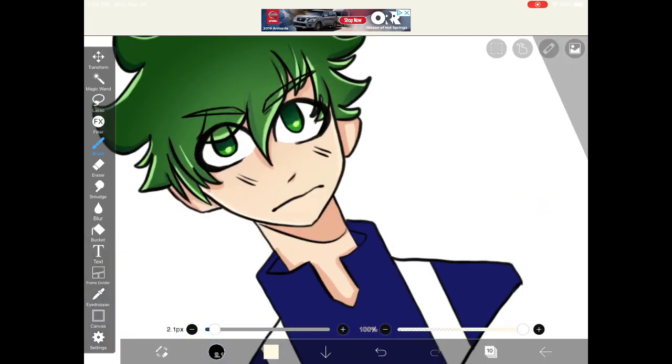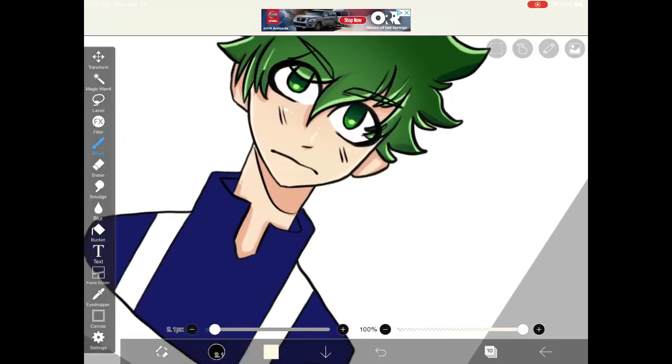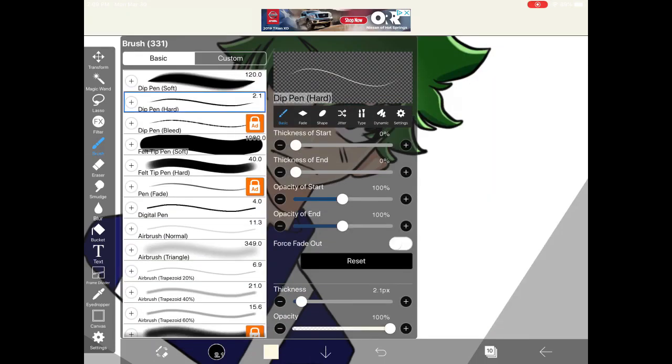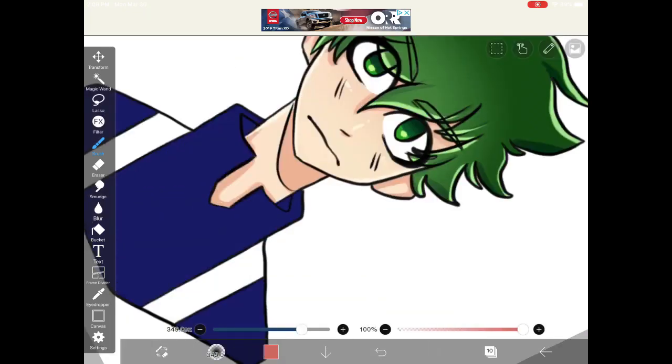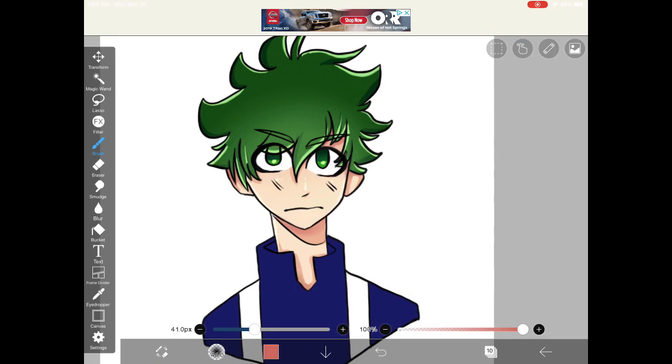When you're done shading the skin, grab a lighter and cooler version of the color and start highlighting the places where highlights would appear — for example, the edge of the chin, the nose, and part of the cheeks. I also got a darker version of the shading color and used the airbrush on the darker parts to give more depth. But that's optional.